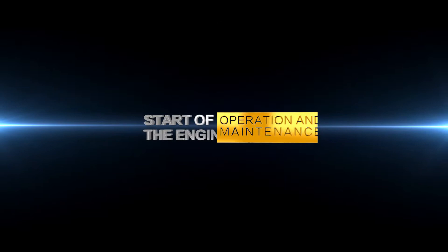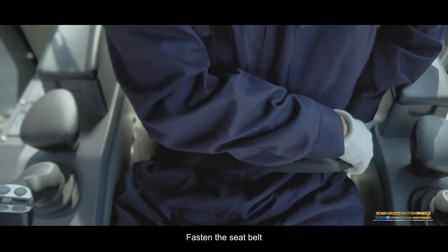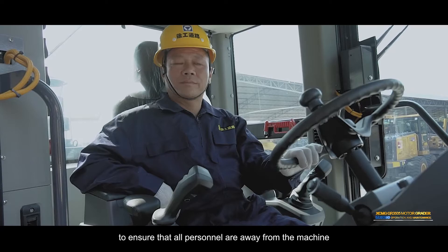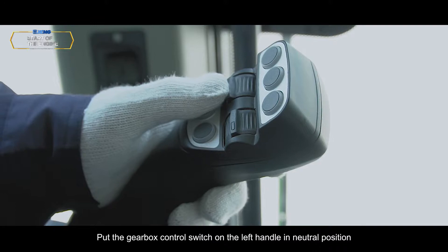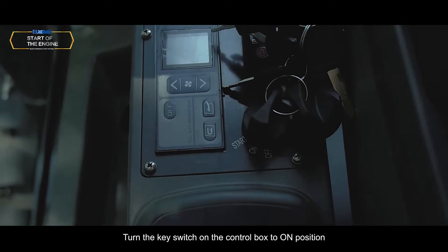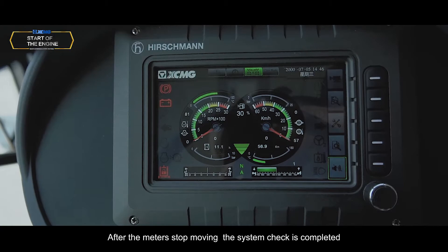Starting the engine: Adjust the driver seat. Adjust the height and front/rear position of the control handle box. Fasten the seat belt and check the condition of the seat belt and fasteners. Check for any spectators and maintenance personnel to ensure all personnel are away from the machine. Shortly press the horn. Engage the parking brake. Put the gearbox control switch on the left handle in neutral position. Turn the key switch on the control box to ON position — all indicator lights and meters start circulating. After the meters stop moving, system check is completed.